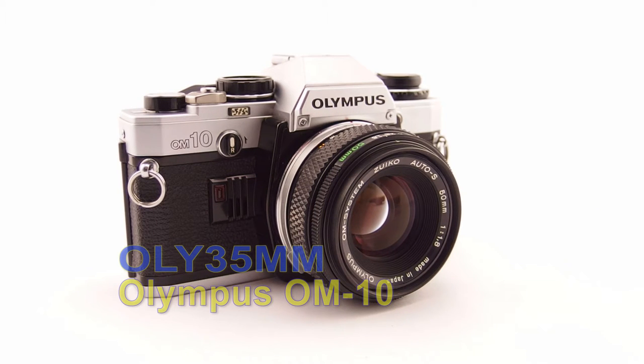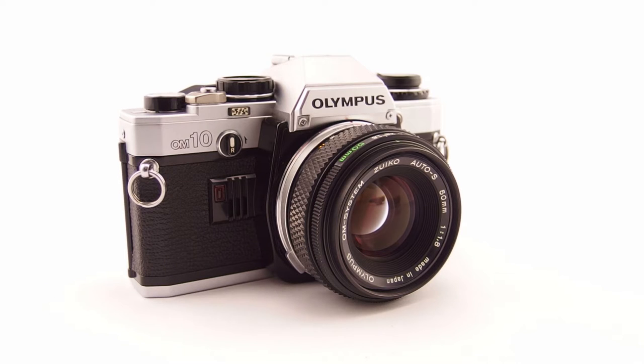G'day, welcome to Oli 35mm, user-based quasi-empirical cheap and cheerful videos on Olympus 35mm cameras. Today I'd like to share with you a consumer classic: the 1979 Olympus OM10. A little bit of history — the Olympus OM, or M1, came out in 1971 as a system camera concept, with a body, a whole pile of lenses, accessories, and flashes. The professional OM1 came out in 1972, followed in 1975 by the OM2.